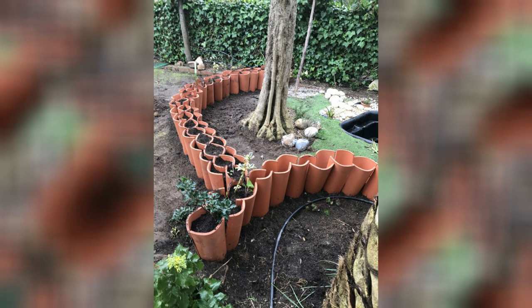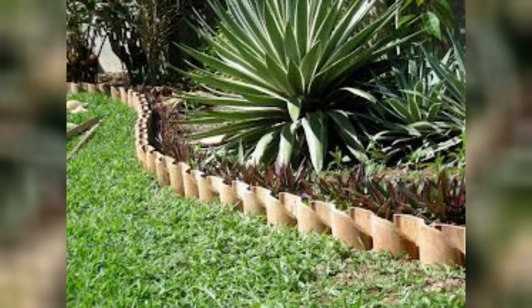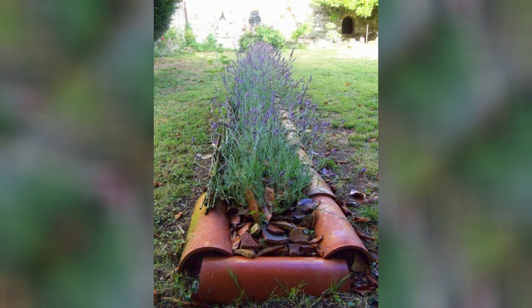Edging or border: use old clay roof tiles as edging or borders around garden beds, pathways, or other areas. Dig a shallow trench along the sides and partially bury the tiles vertically. This creates a defined and visually appealing edge for your garden.